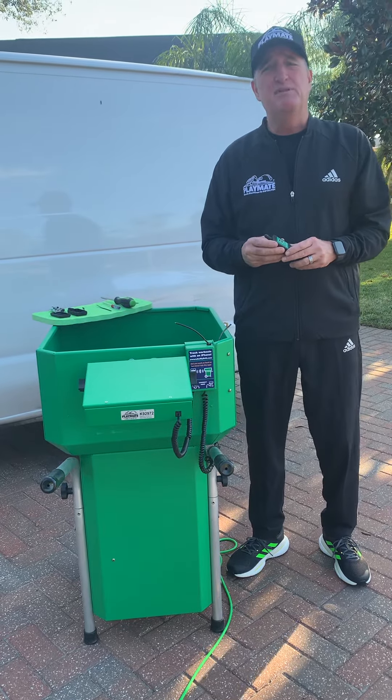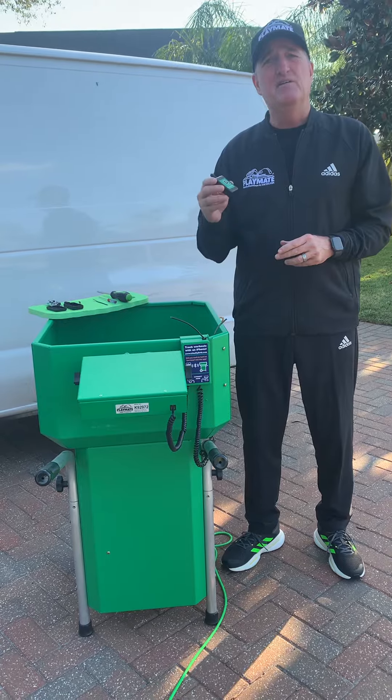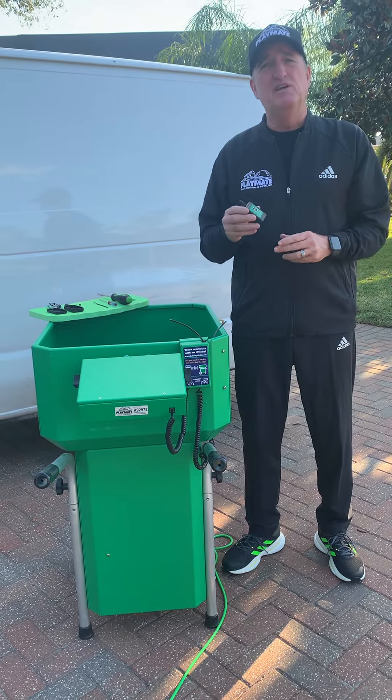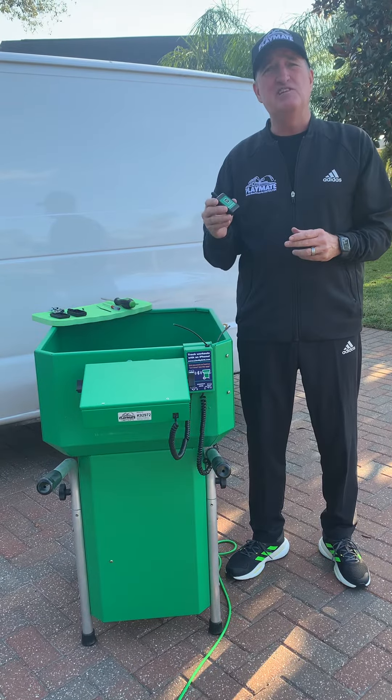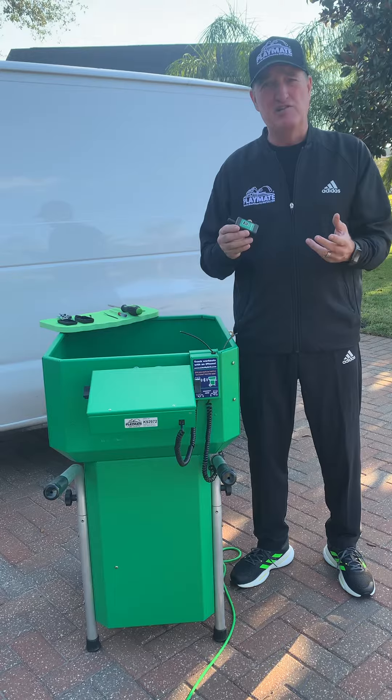Hi, I'm Stan Ole, the Playmate Ball Machine's product marketing specialist. I'm here today to teach you how to change the program on your remote control for your ball machine. You'd want to do this if you have several machines on a battery of ports and you don't want them turning each other on and off — you'd want to change the program.